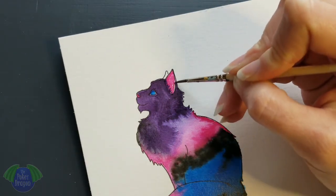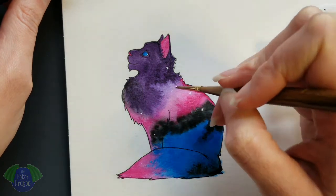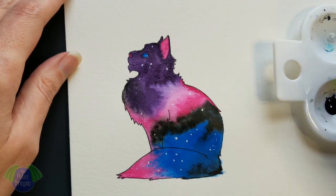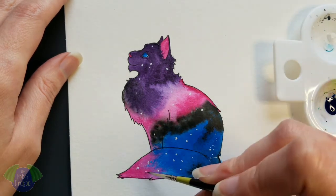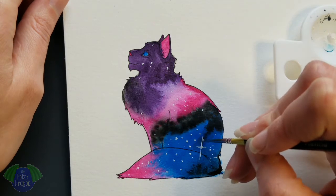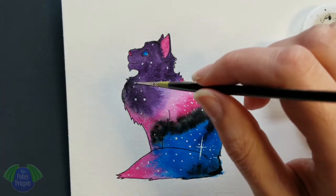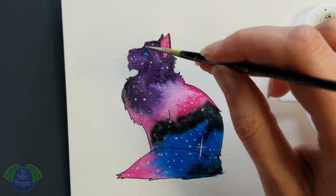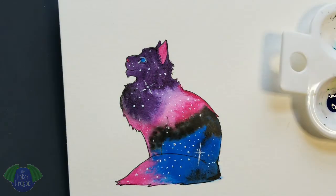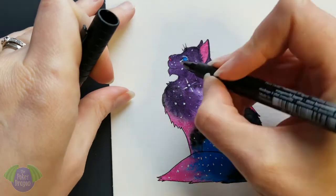These little blue eyes and little pink ear that I kind of boogered up there. Now to add the stars — I'm just using a very fine spotter brush and obviously white acrylic paint. Using an extra small pen I'm adding in the whiskers.